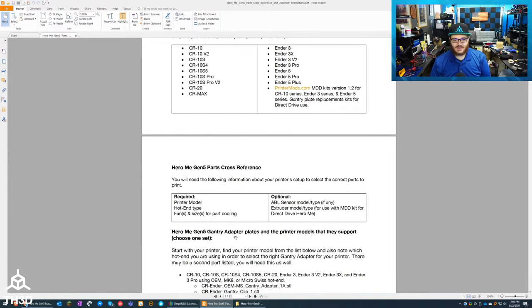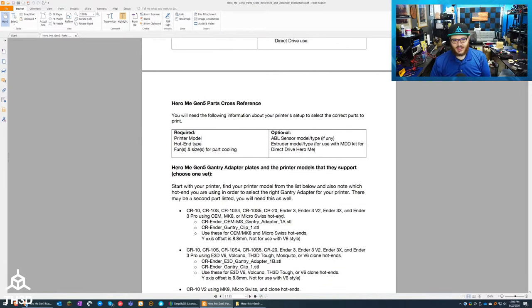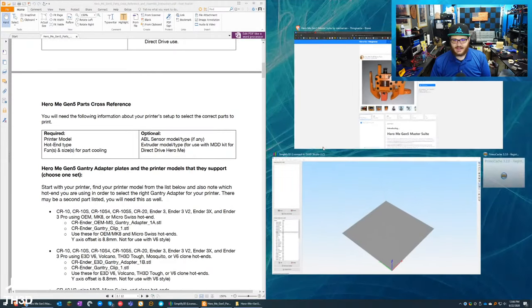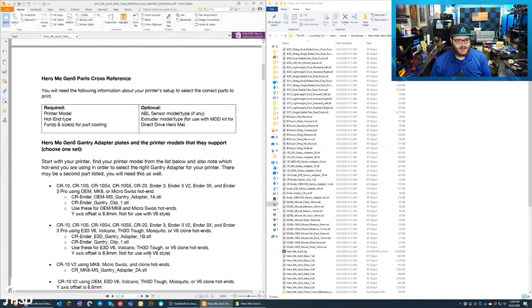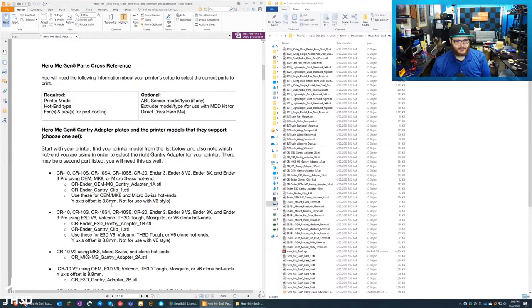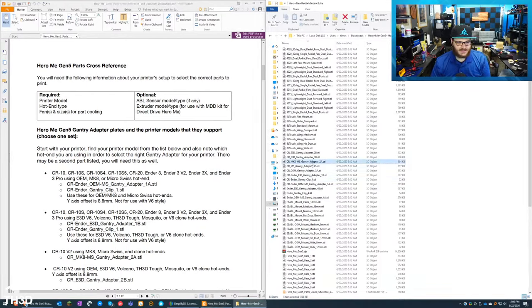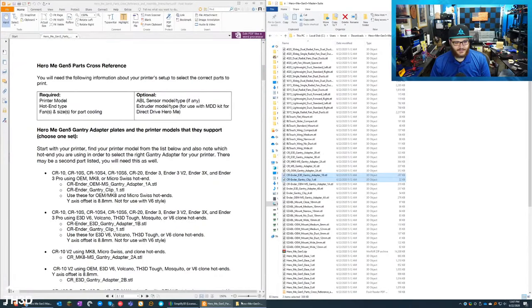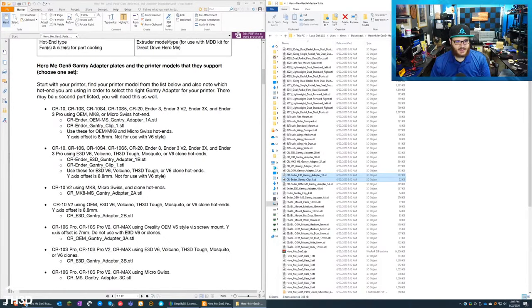The only thing with this system is because it covers so many different things it can be a little confusing, but he's done a really good job laying everything out. I'm going to put this side by side and select the files I want. For my CR-10 with the Volcano setup — the E3D V6 Volcano or TS3D Tough — I need two files: the E3D gantry adapter 1B STL and the CR Ender gantry clip. I'll drop those into my slicer.